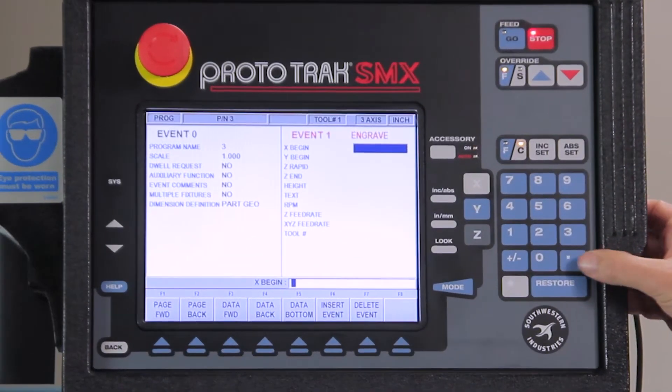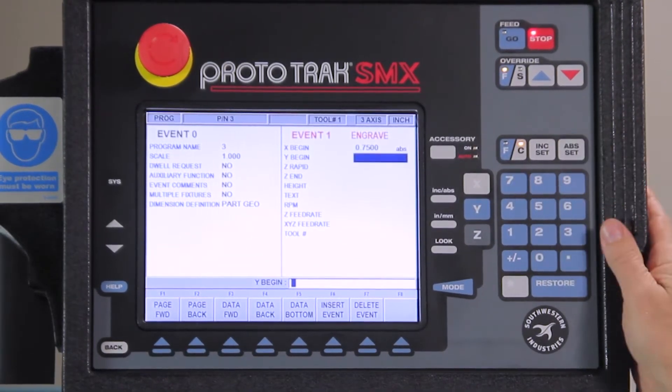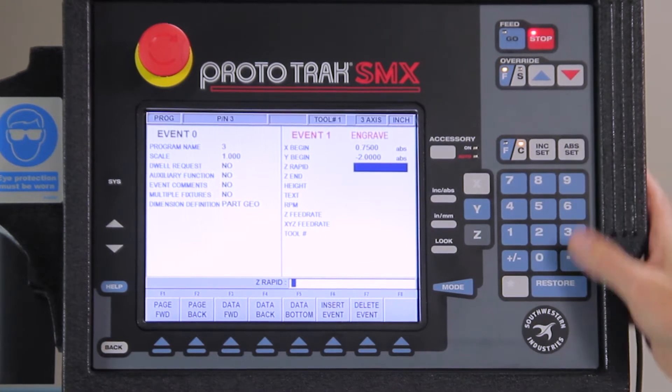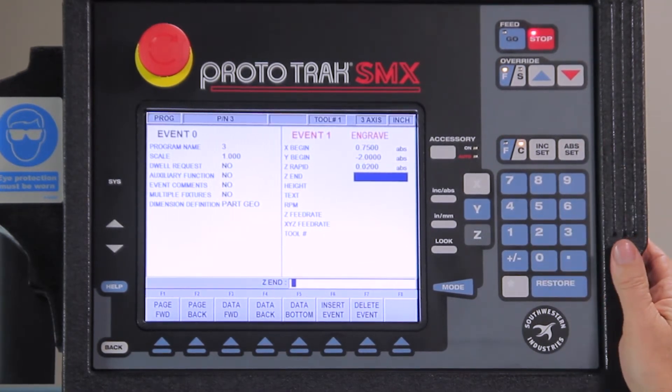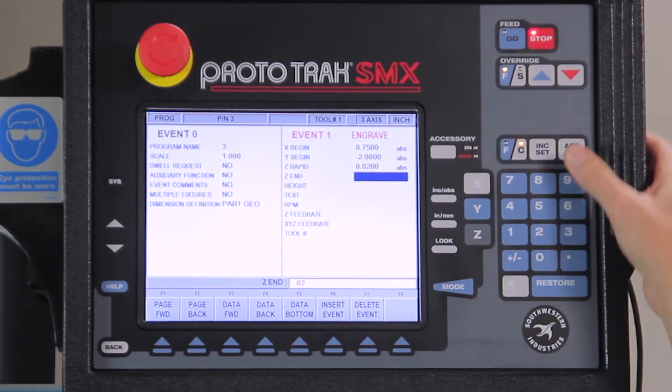I'm in program mode. I'm going to hit the more key and go to the second page to get to where it says engrave. The first thing it's asking me is where I want to start, so I'm going to start at three quarters of an inch in X and minus two inches in Y. I'm going to have a 20 thousandths rapid rate and go 20 thousandths deep.